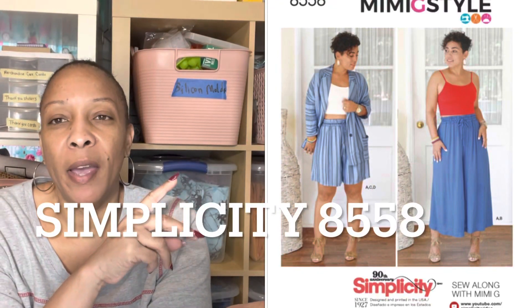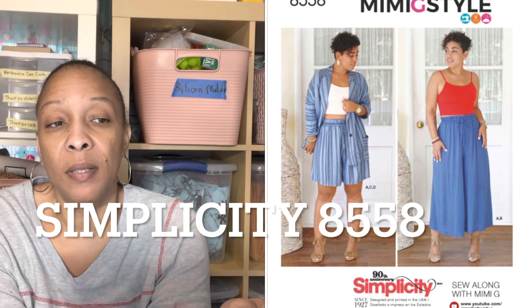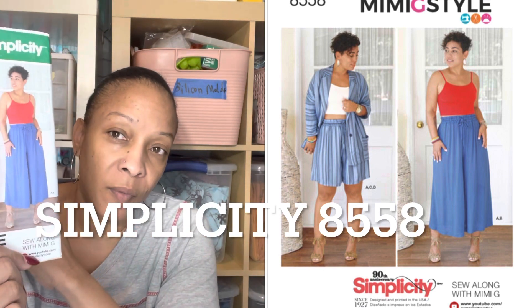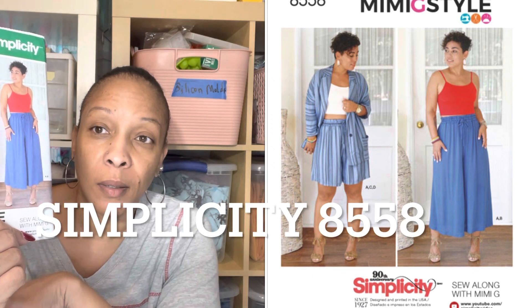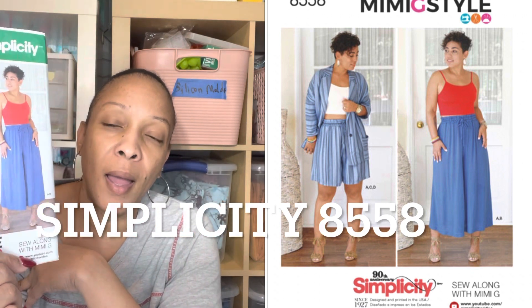I saw somebody else with this pattern and I wanted it. It's a Mimi G pattern as well — this is 8558 — and I would like to make all the views. I think it's nice, especially for spring: nice little relaxing mix-and-match outfits.